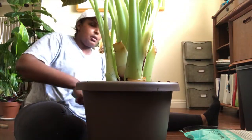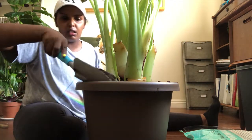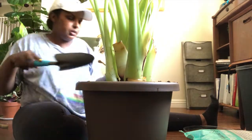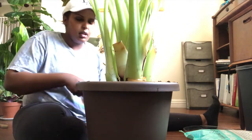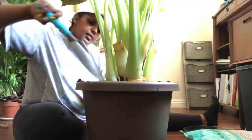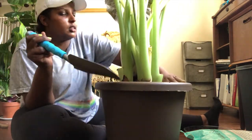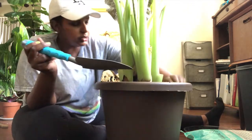She is just gonna be a much happier plant now that she's not suffocating. She's got space to be herself and space to grow. I'm just giving it a little press down, make sure there's no air bubbles or air holes.